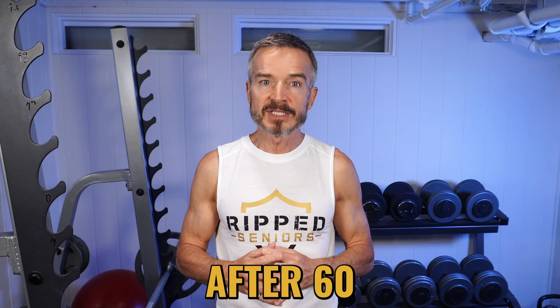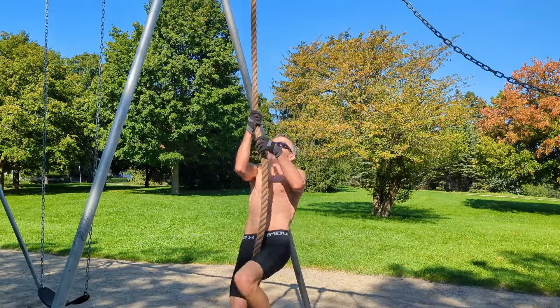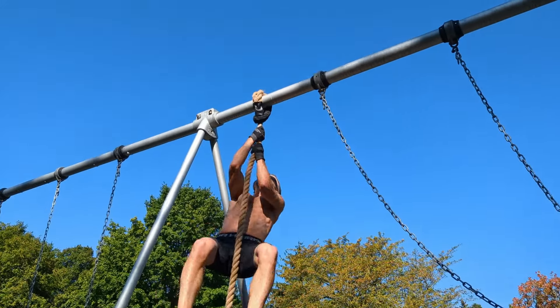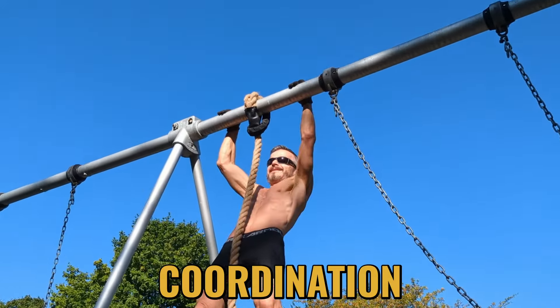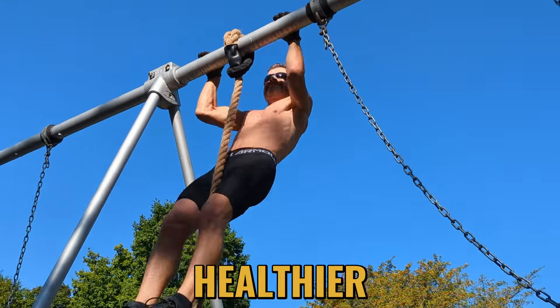In today's episode I'll share this wisdom with you, revealing my top 10 tips for injury-free weight training after 60. To achieve exceptional fitness in your 60s and beyond, strength training is key. Not only does weightlifting build muscle mass and toughen bones, it also improves your balance and coordination, boosts your metabolism, and uplifts your mood, promoting a healthier, happier life.